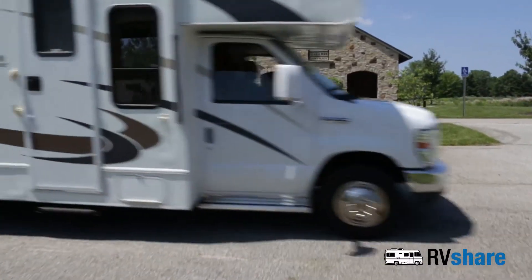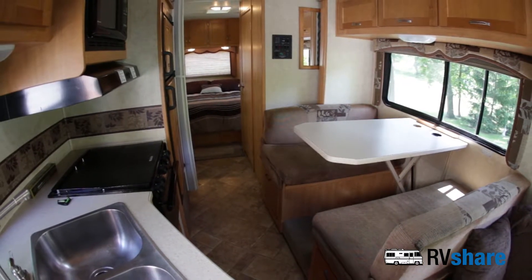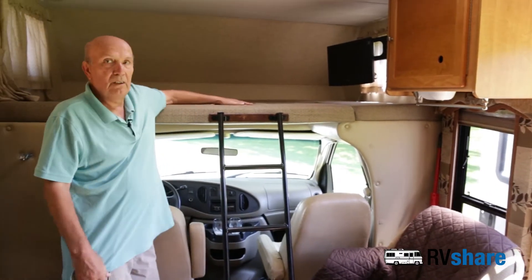Hi, Bob Weisberg here. I'd like to take this opportunity to show you our Sun Seeker motorhome. As you can see, you've got all kinds of storage with cabinets all around. Here we can put two kids or two adults even.